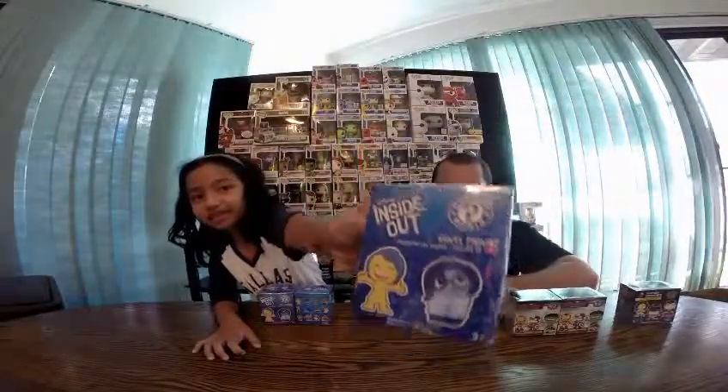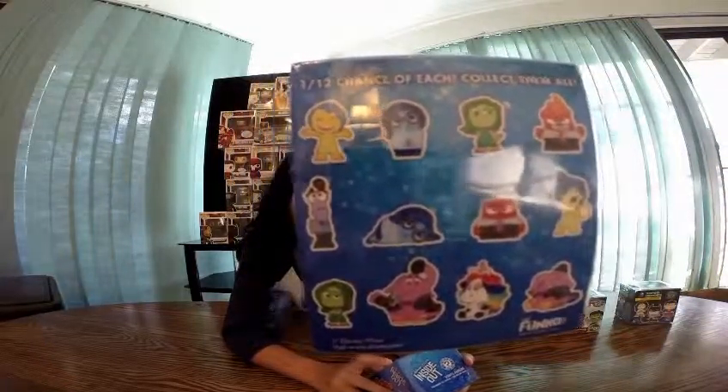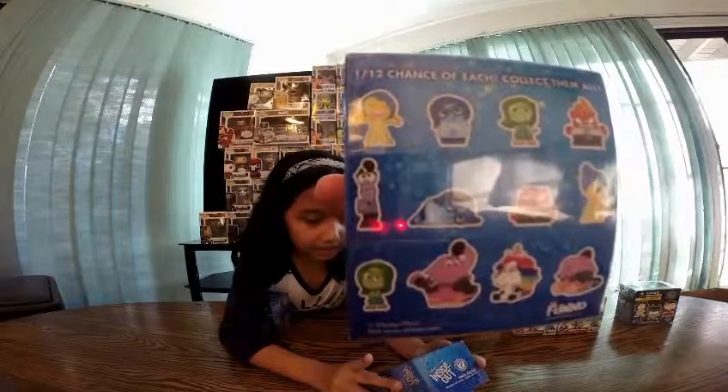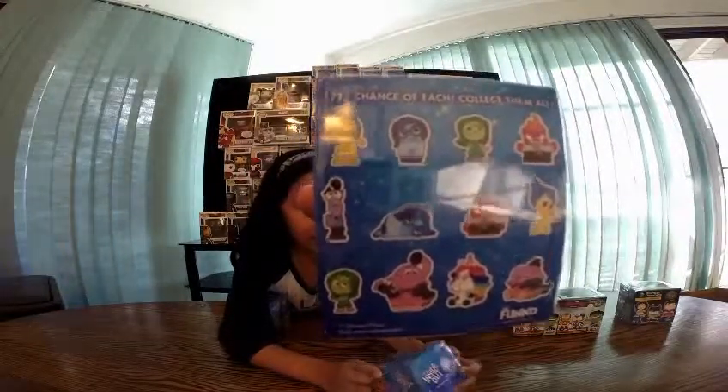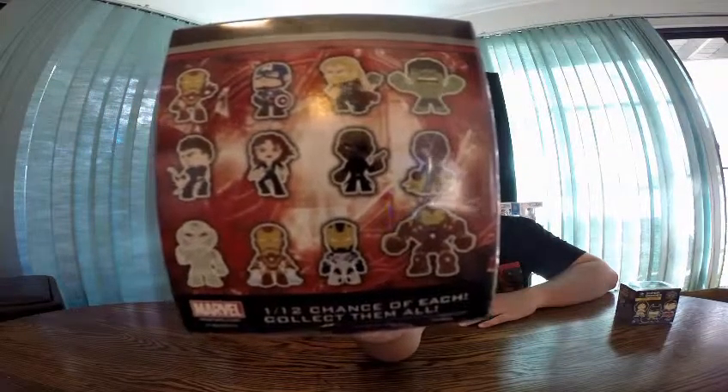Me too, but three Inside Outs. She already has some of the Inside Outs, so that's why she got some more of those to open. What do you have already? I got the Flat Sadness, Anger with the Flame Head, Joy with the Memory, and Joy with her hands open. And I have the Joy in the Cart. I have a couple of these as well, so that's why I picked up one of these again — hoping to get some more.